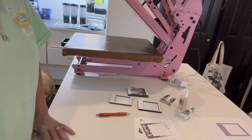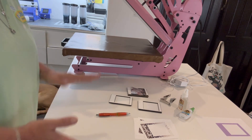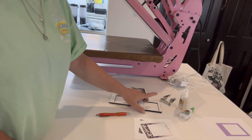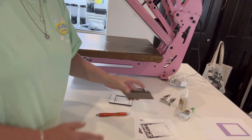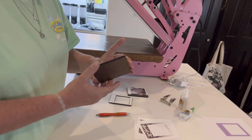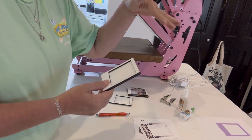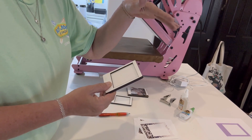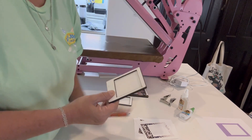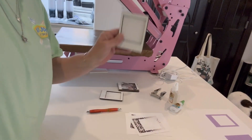Hello, P&W Blanks and Sublimation DTF members. It's Dawn and today is our Tutorial Tuesday. We're going to look at a new product that Anna has available. These are the car visor shade clips - cute little frames.